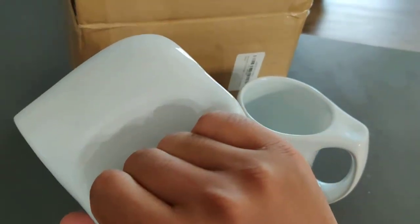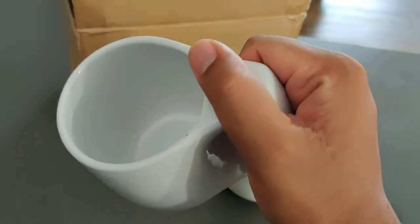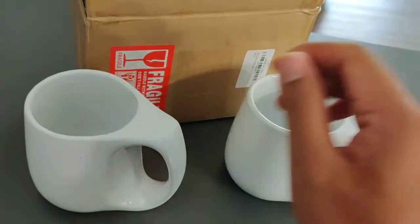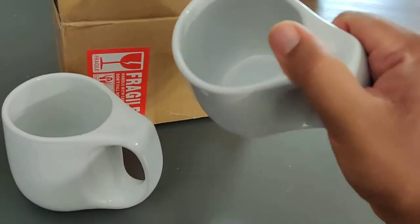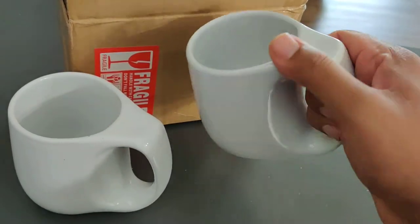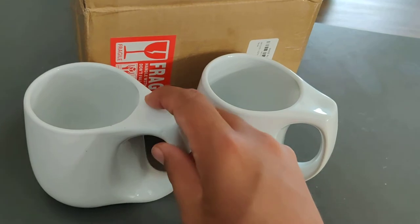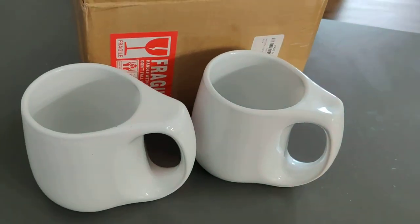So that's a quick look at these mugs. I'll put the image and link in the description below. I hope you get an idea about the product — how it looks, how it feels, the size of it. That was basically a quick unboxing video for this product. Thank you for watching, subscribe to the channel for more such videos. Peace out.